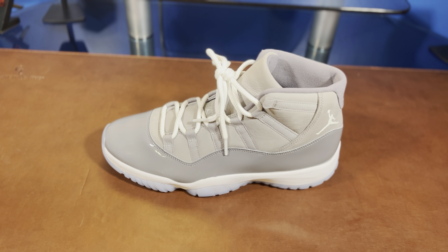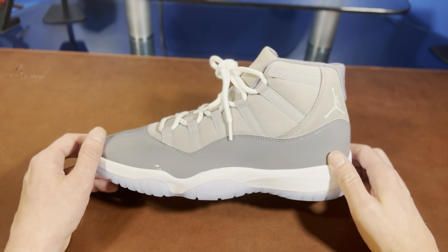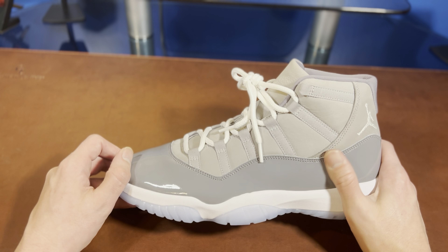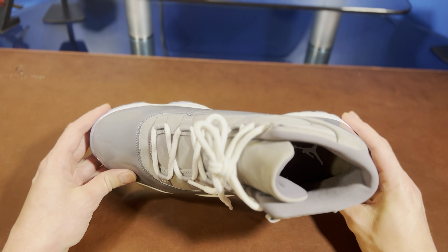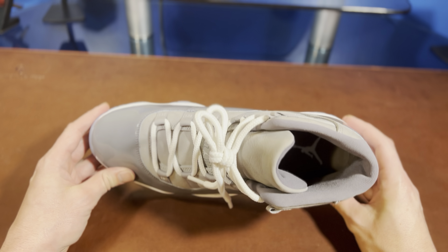True to size as far as Jordans go — they fit exactly the same as those other 11s and the same as the 10s that I have. So definitely say true to size. Definitely looking forward to wearing these guys around. Pretty much all I do now is just go to work, so we'll wear them at work — it'll be great. Thanks for checking out the video, I hope you liked it. Got a little more insight on these bad boys.